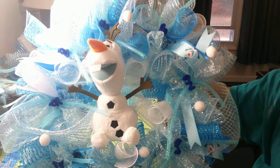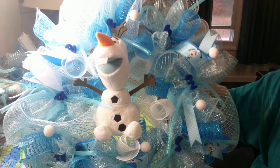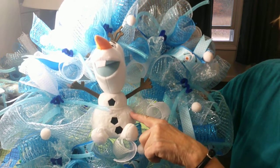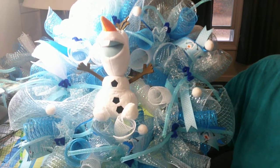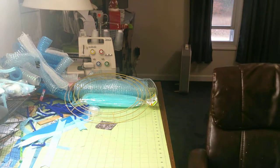Hi everybody and welcome. I'm going to show you how to make this Olaf wreath and it's pretty easy and pretty quick. The only thing I won't be doing is putting the other Olaf on because I misplaced him, but he will go in the middle of the next wreath when I find him. I've tried to make this video a few times but I think I need new memory cards.